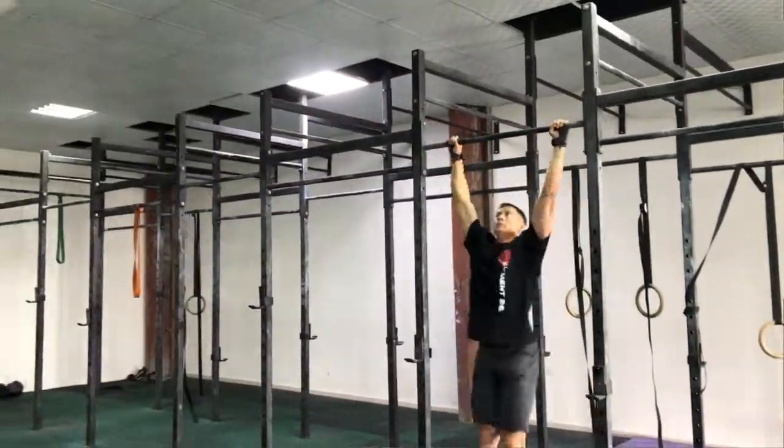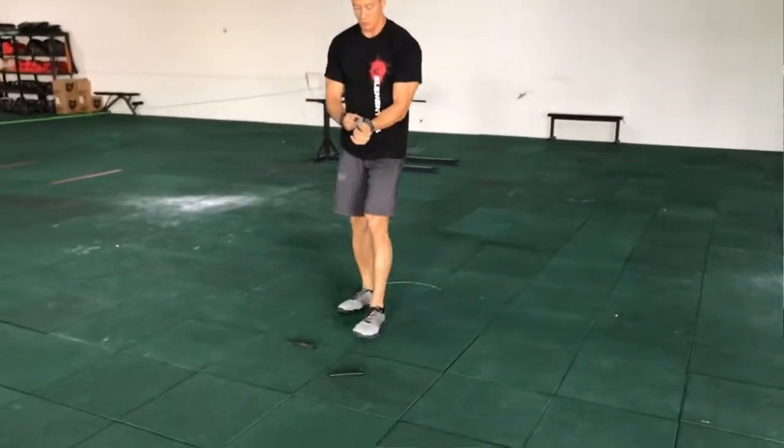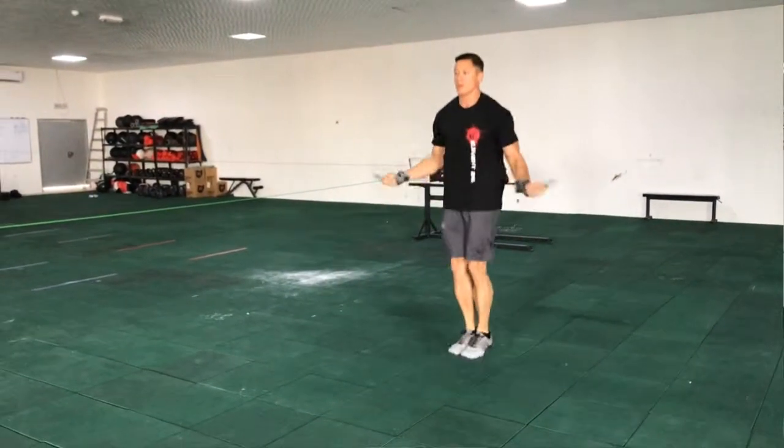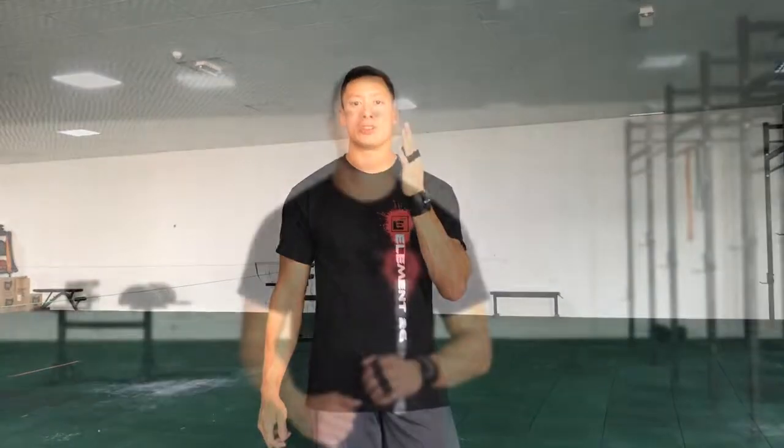One of the other unique features we built into our hand grips was the retaining strap. What I hated was having to finish pull-ups, go into double-unders, and have a floppy hand grip when I turn it around. So instead we designed a retaining strap — now I can come off the pull-up bar, go right into double-unders, and not have it flopping around on my wrist. When I'm finished with double-unders, all I have to do is pop it right out like that, slip it right on my fingers, and I'm ready to go.